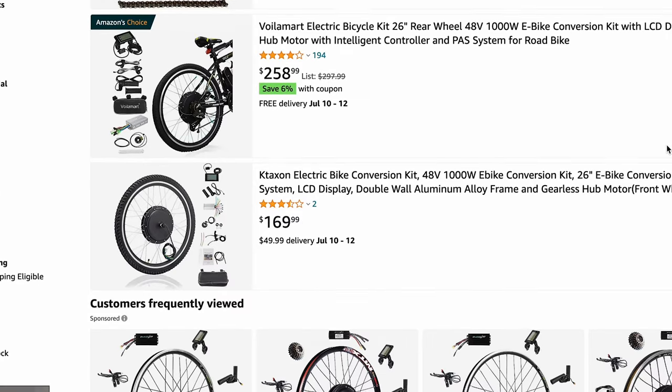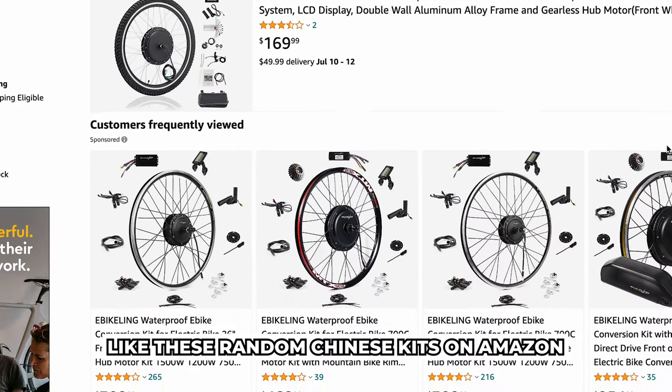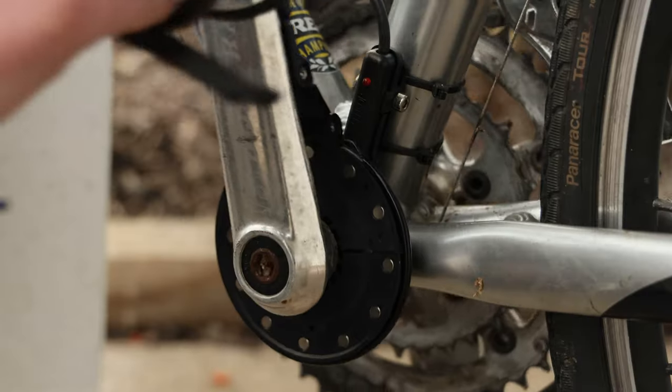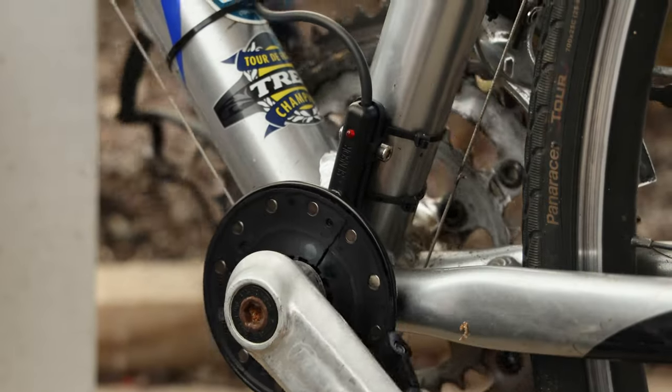Unfortunately, there aren't a ton of other kits like this out there, so you're back to either a full DIY kit, just buying an e-bike, or rolling the dice and hoping for the best. Which is a bummer, because the Switch itself — once you have all the parts and it's assembled — works really well. So it goes.